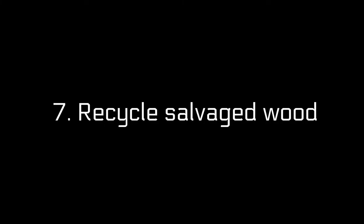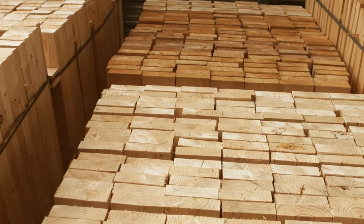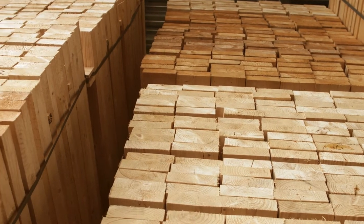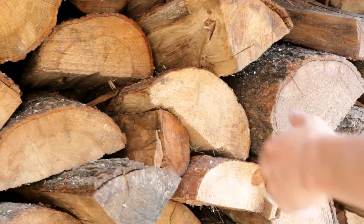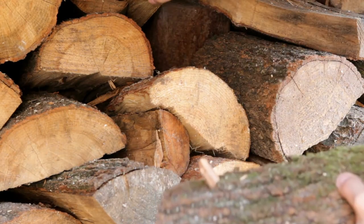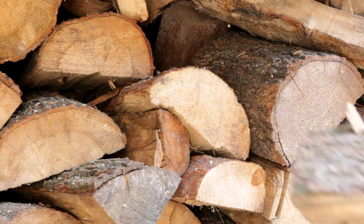7. Recycle Salvaged Wood. You can recycle wood by using it in your home. For example, you can use salvaged wood to build shelves and furniture. Just a few supplies are needed: upcycled pallet boards, screws, glue, and wall mount brackets that will be used as attachments on the walls where you want to place these pieces of furniture.